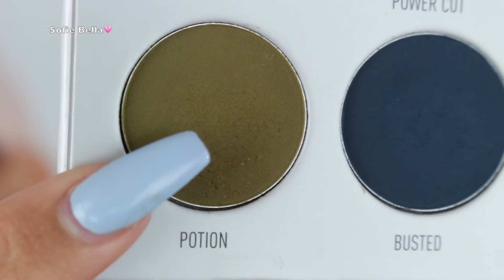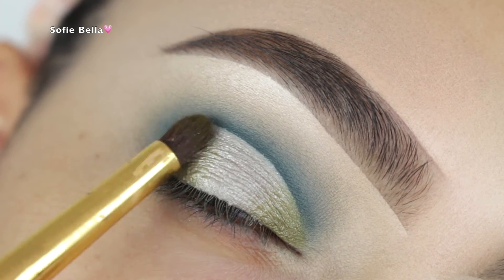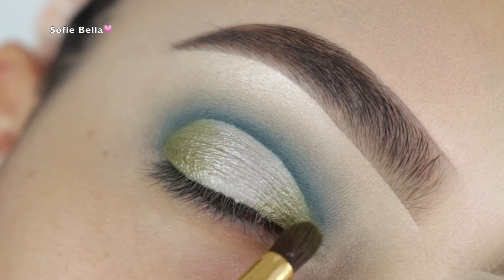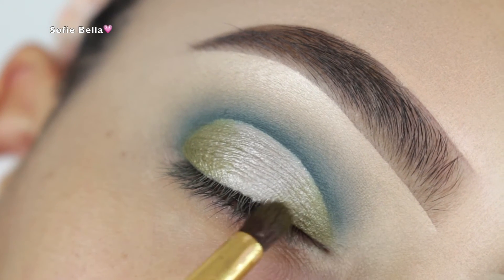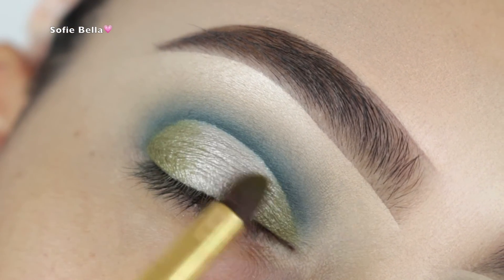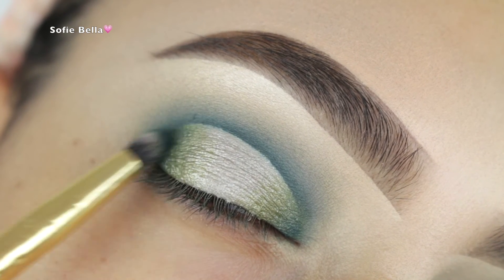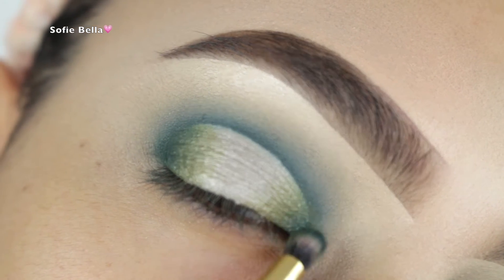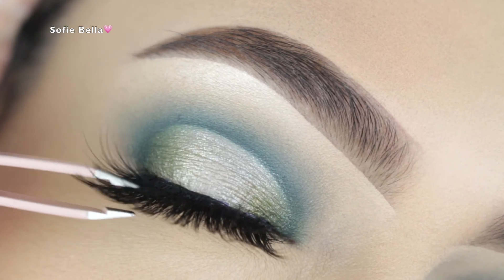Next, I'm going into this shade called Potion and I'm picking up a fluffy pencil brush, just starting to apply this to the inner and outer corner. I start on the very outer corner, and whenever I have a little bit less product on the brush, I move into the center of the lid to get a nice gradient effect. Then I picked up the dark blue eyeshadow in the palette and did the same exact thing with a slightly smaller pencil brush. I really like the way those two colors looked mixed together.